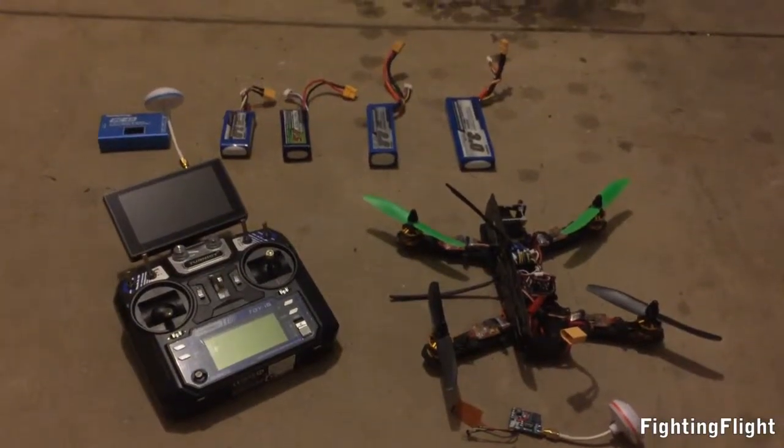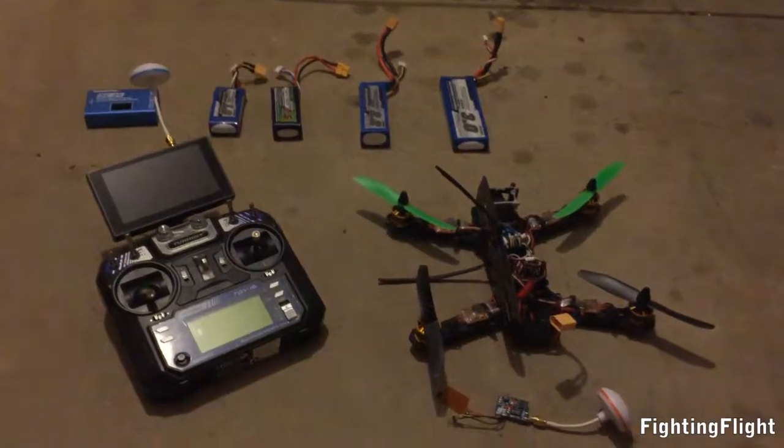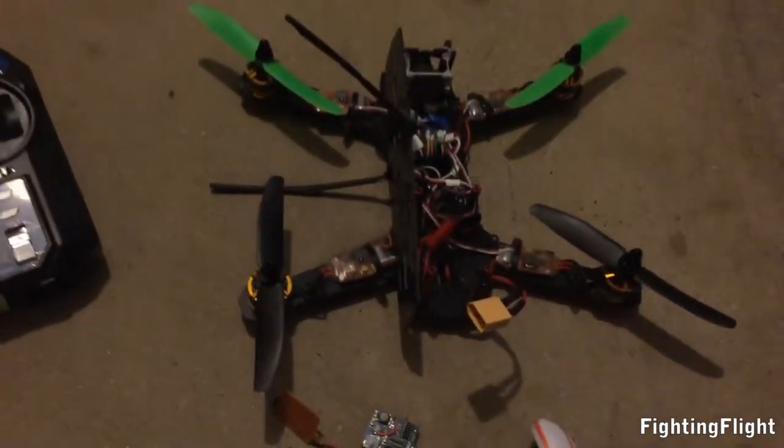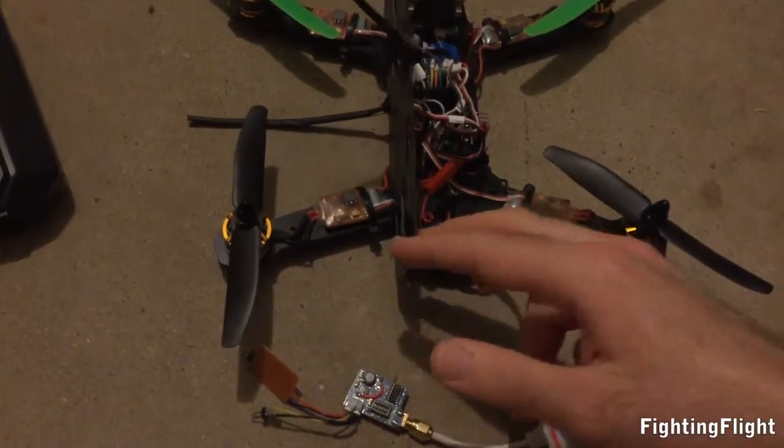Hi, I thought I'd show you my ZMR250 build. It's based off the RC Model Reviews guide to building a mini quadcopter. We've got the ZMR250 fiberglass frame.